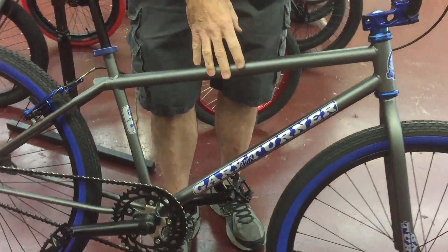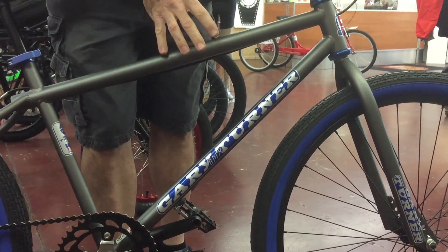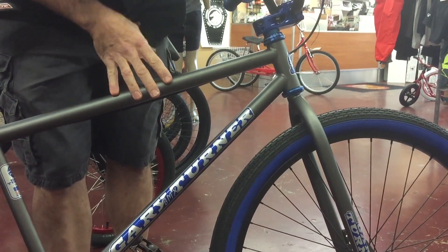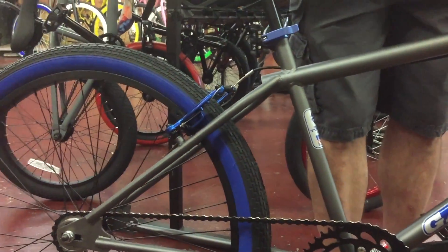This is a made in the USA — Orange County, California, where he started — made in the USA frame and fork, assembled here. Amazing bike.